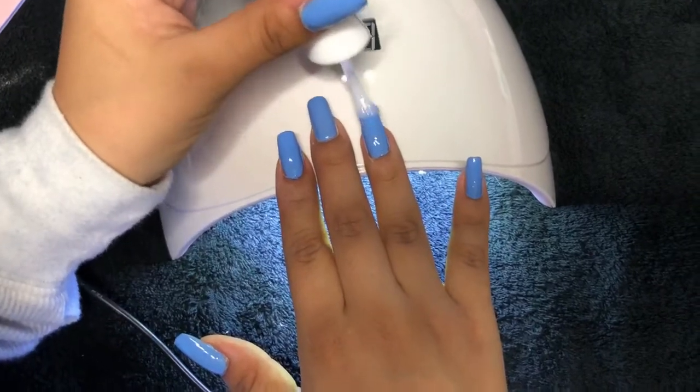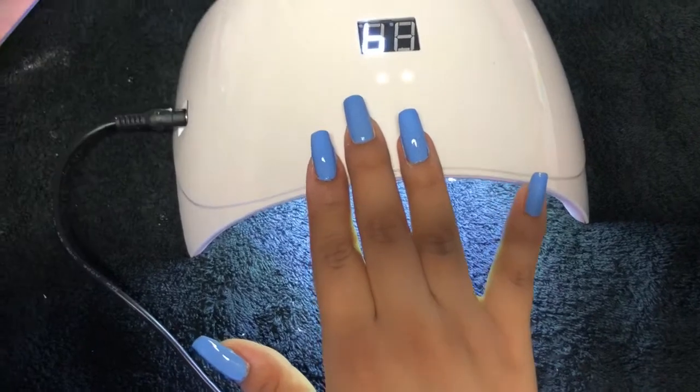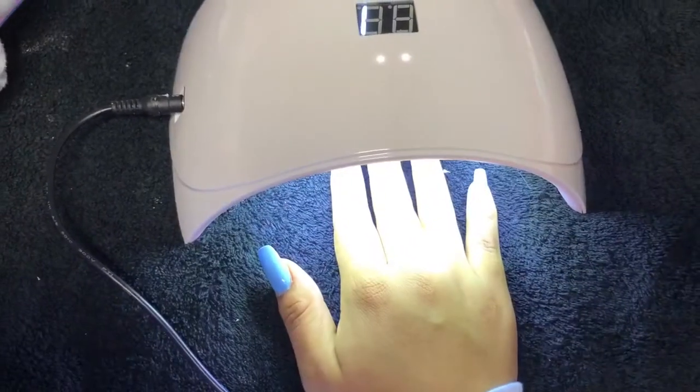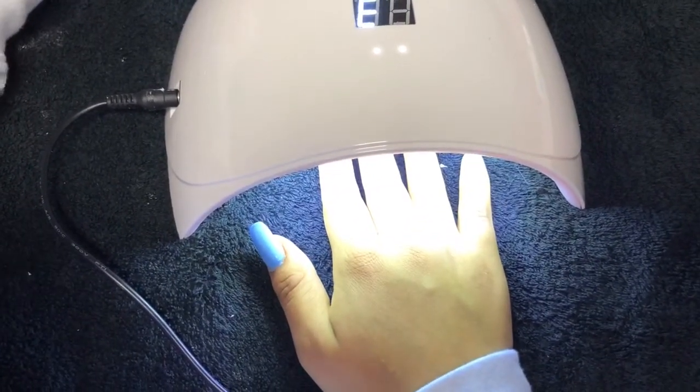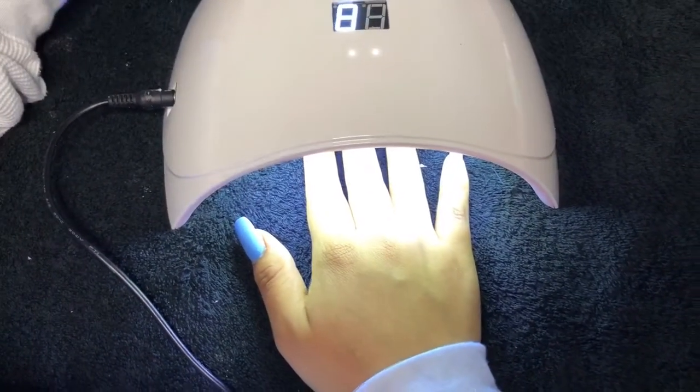I did film when I was painting my nails blue, but right after the filing, I went to paint my nails blue, and then I added the top coat, and then you just dry them and cure them for 60 seconds.